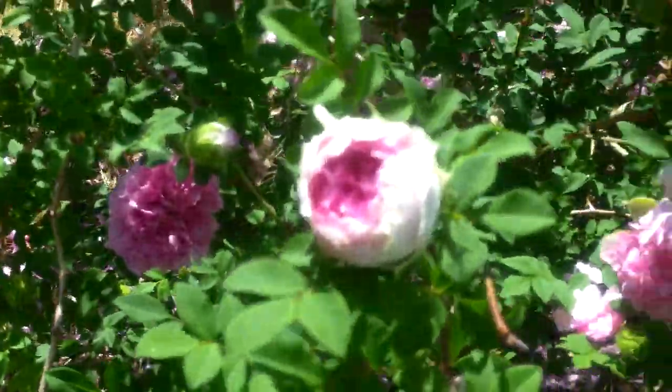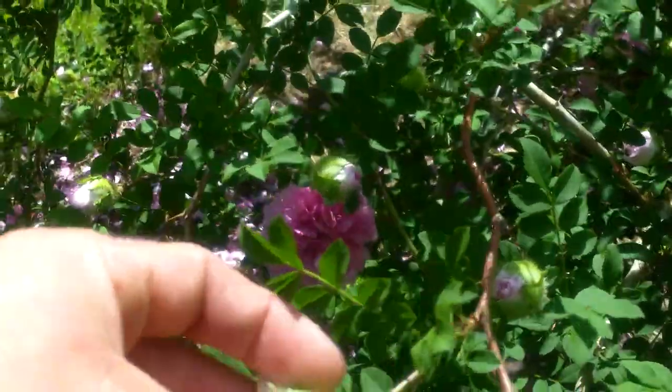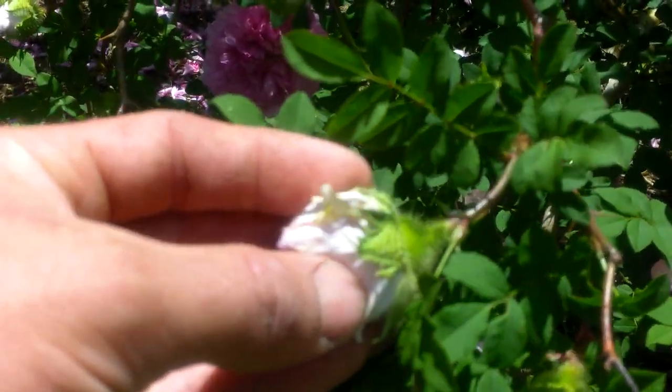This is the bloom as it begins to open. It has spines along — these are called the sepals. It has little spines along the sepals.